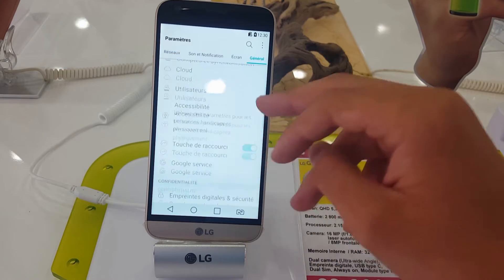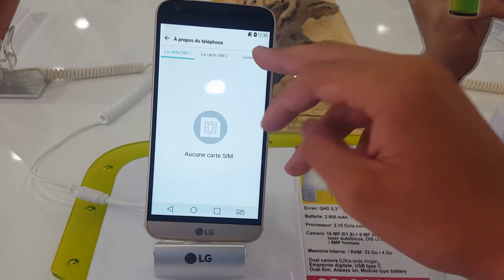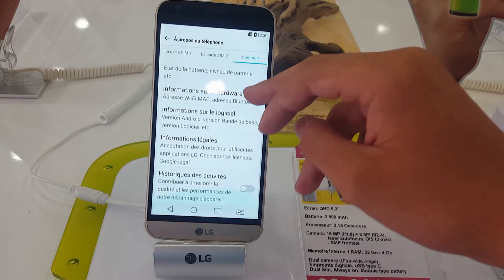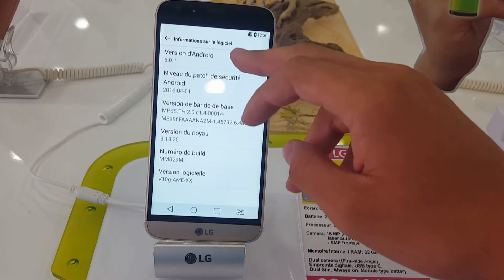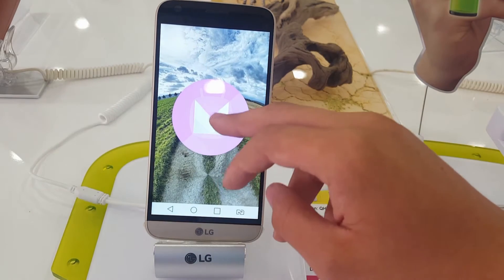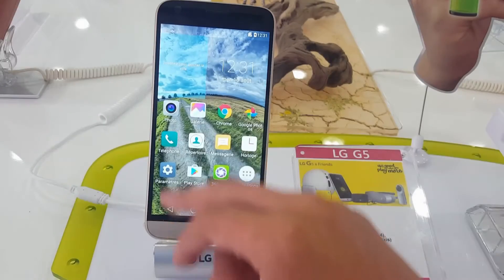There it is. Now we go to About Device, then Common, and through here it shows Android version 6.0.1, Marshmallow. You can update it to the new build of course. Let's go to the camera.